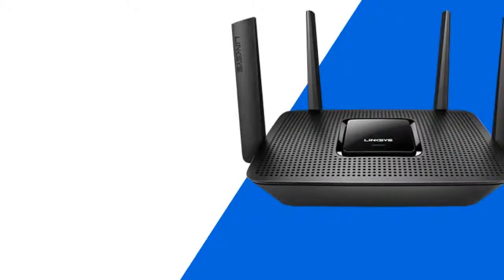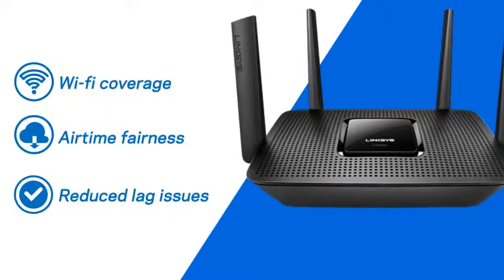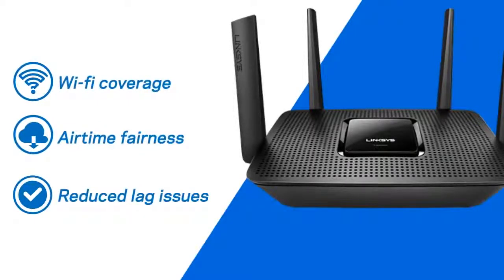And while the router ensures complete Wi-Fi coverage of your home, airtime fairness simultaneously works to distribute equal Wi-Fi for reduced lag issues on slower Wi-Fi devices.